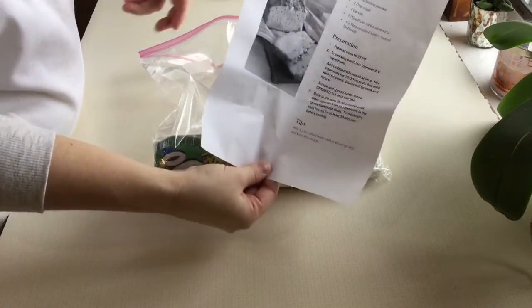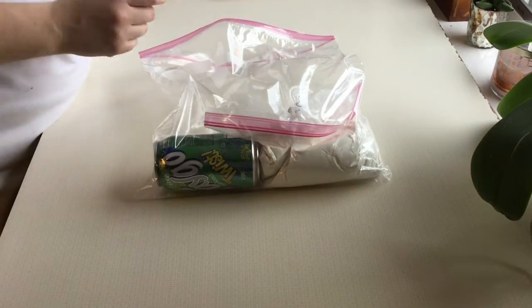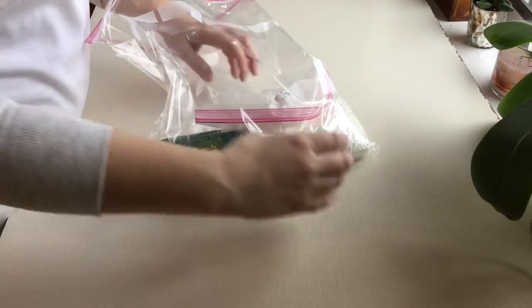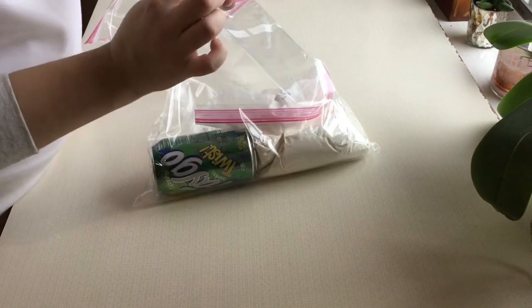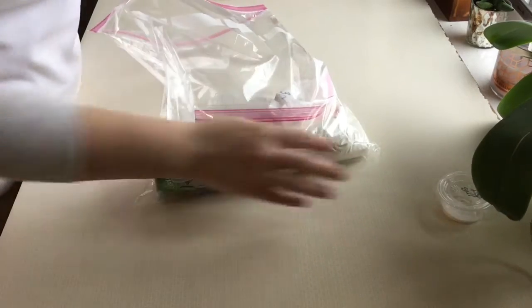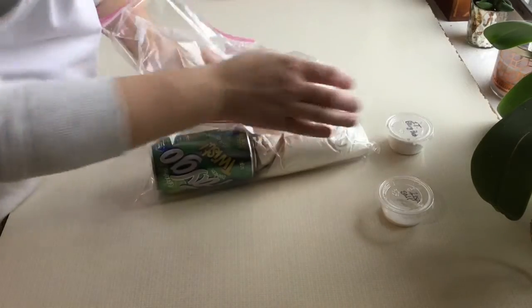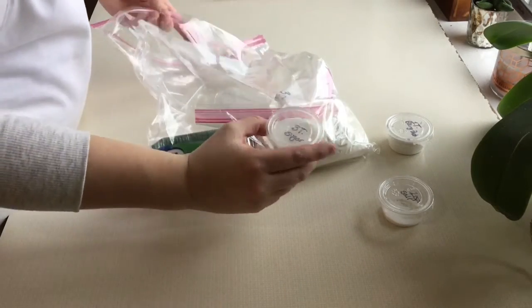So recipe for soda bread — you will need that and you will be following that. You also have three containers: one that has salt in it, labeled one teaspoon of salt — I've already measured that out for you — one tablespoon of baking powder and three tablespoons of sugar.